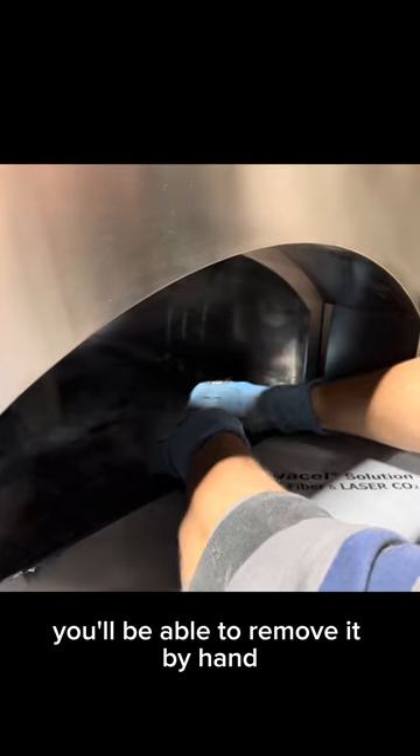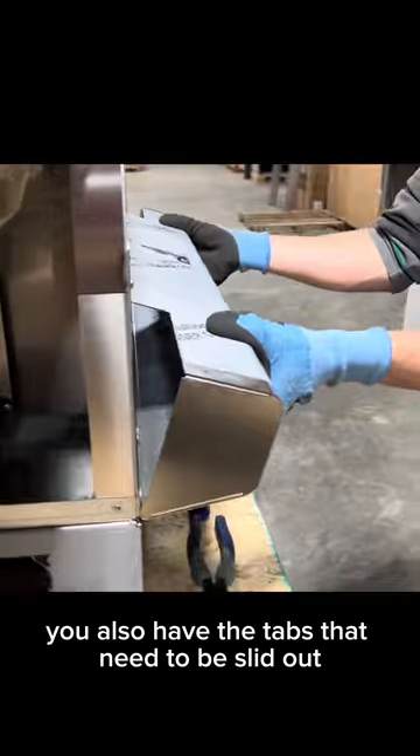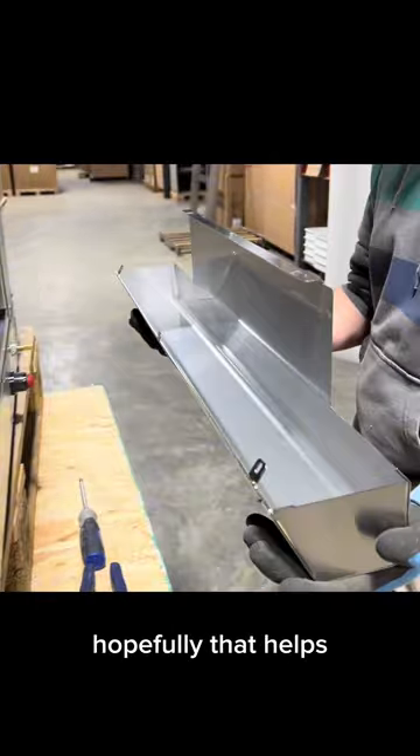Once it's loose, you'll be able to remove it by hand. Now that it's been pried loose, it'll actually pop off of the face. You also have the tabs that need to be slid out, and then you roll it back towards yourself, and that's it. Hopefully that helps.